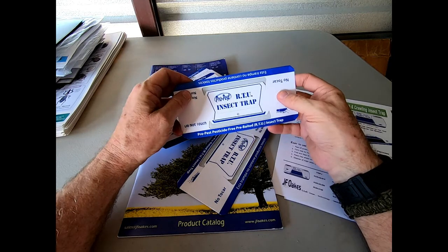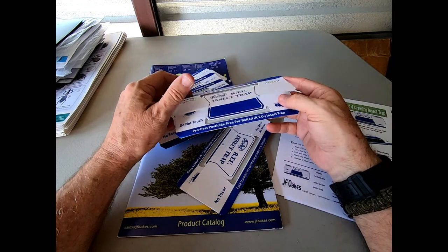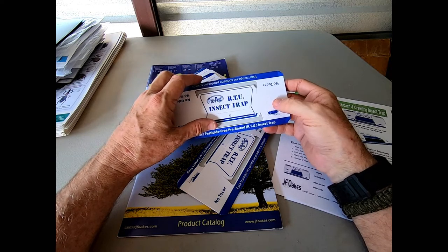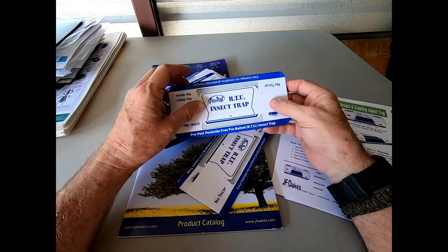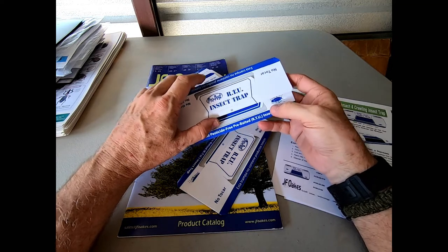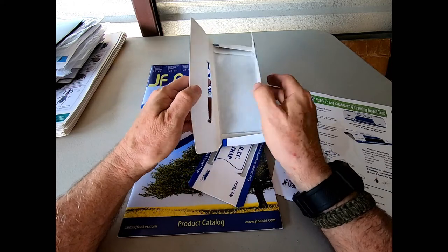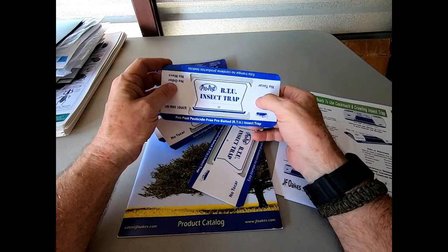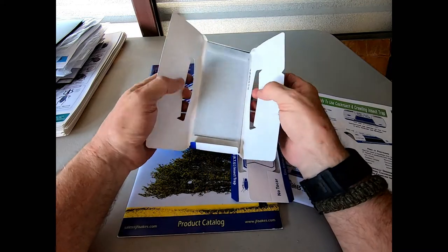This piece of gear right here is the Propest RTU Insect Trap. In a lot of my classes, for you folks that have attended, we've always talked about forced monitoring for German cockroaches, and to do that you need the finest cockroach trap available. After all my years in the business, which is well over 40 folks, I have found just that device, and it's brought to us by JF Oaks at Yazoo City, Mississippi. This trap is nothing short of superb.